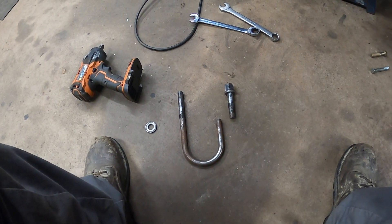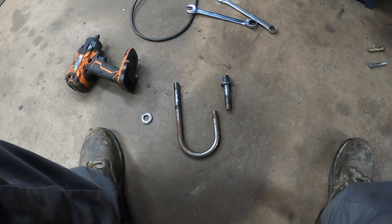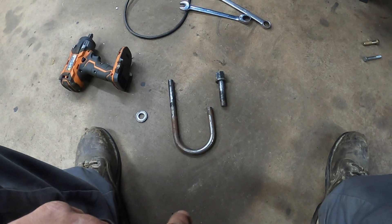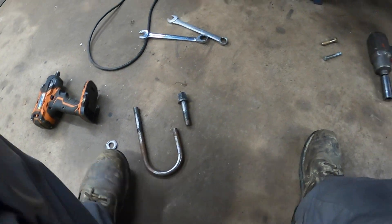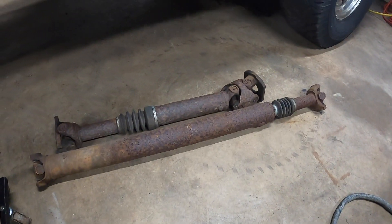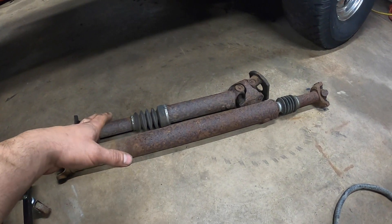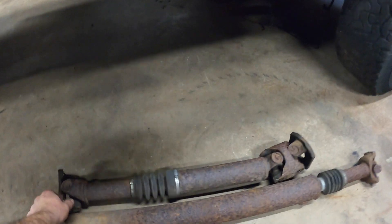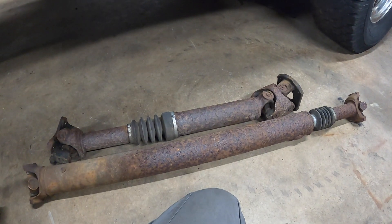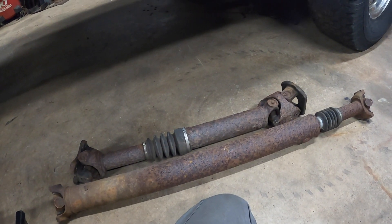Before I run to the store, I also need to go to the driveline shop because we need to do our drive shafts. These are our original drive shafts out of this truck — I'm going to get them completely rebuilt and rebalanced. I need to drop the companion flange off the rear because the Sterling we're running has a yoke on the back end. Let me crawl under here with a tape measure and flashlight and check what's going to happen to the rear drive shaft.